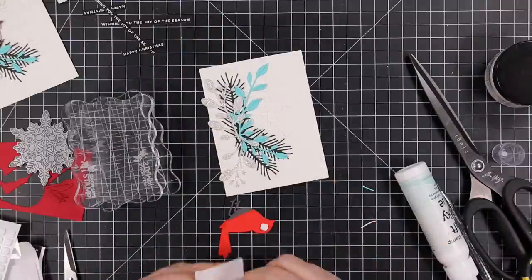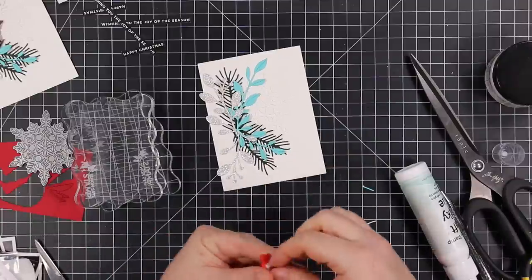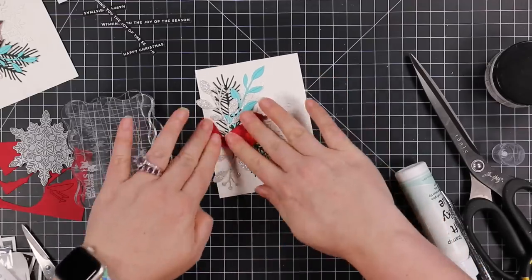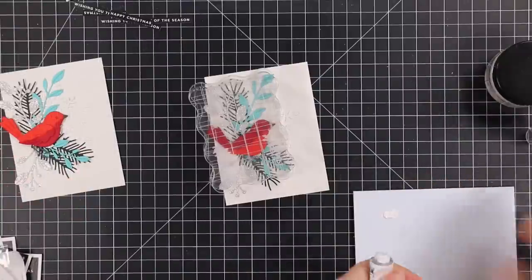My little birdie I'm going to pop into place with some thin foam squares so he'll cover that center spot. Once I've got that on both backgrounds, before adding sentiments, I decided to do some splatter - gotta add a little winter festive feeling. I started with white gouache.